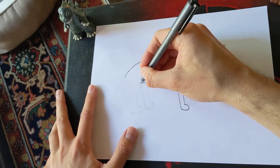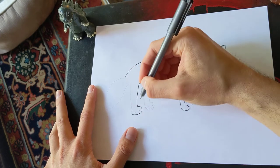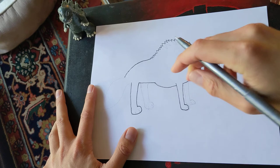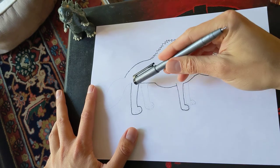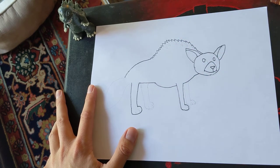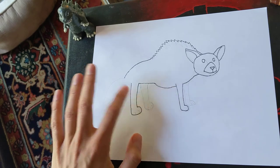We did the front leg; now let's do the back leg. We're doing the same thing: go straight down, then it comes forward, then it goes back, then it goes up. You might notice that this leg is quite a bit thicker and bigger than that leg. There's something very interesting about animals — their back legs in almost every animal are always bigger and stronger than their front legs, just like how your arms are not as strong or as long as your legs.